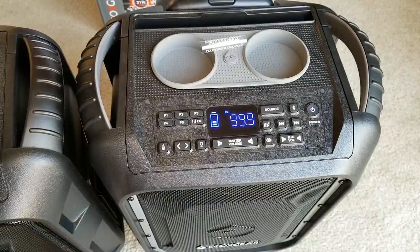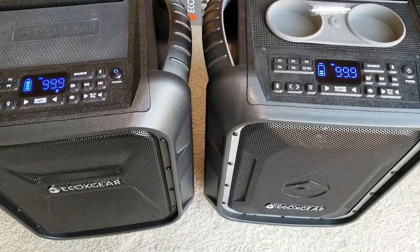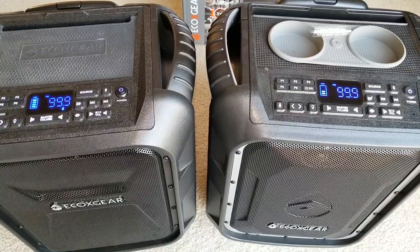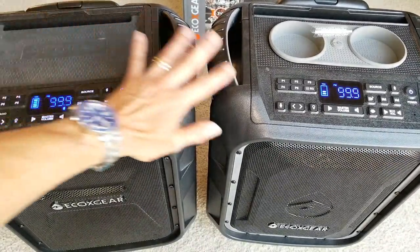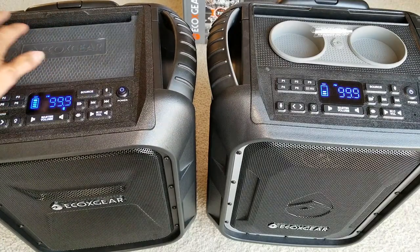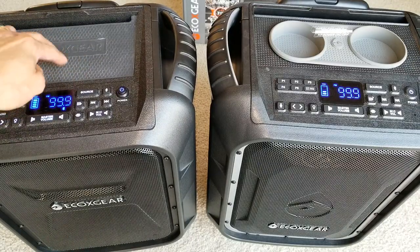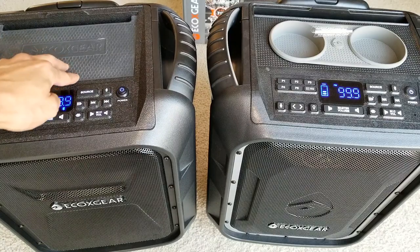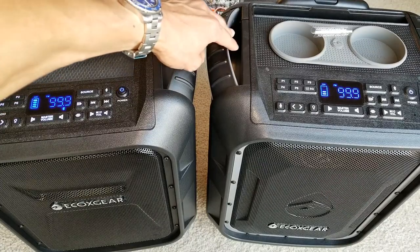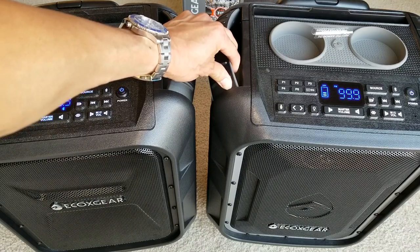Hopefully you guys liked the video about this EcoBoulder versus EcoBoulder Plus by EcoGear. Both of them have a three-year manufacturer warranty. I got both of them at Costco — this one was $149.99 on sale, with an original price of $179.99. The EcoBoulder Plus I paid $179.99, though I heard it went on sale for $149.99.